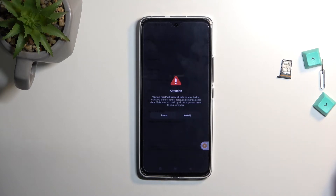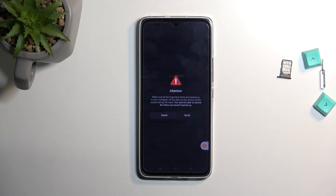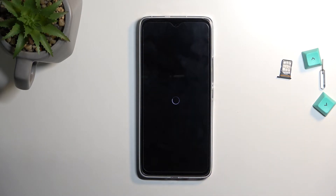Xiaomi shows multiple confirmation messages warning that factory reset resets everything and removes all data from the device. Once you've gone through all the confirmations, you can select OK and this will begin factory resetting your device.